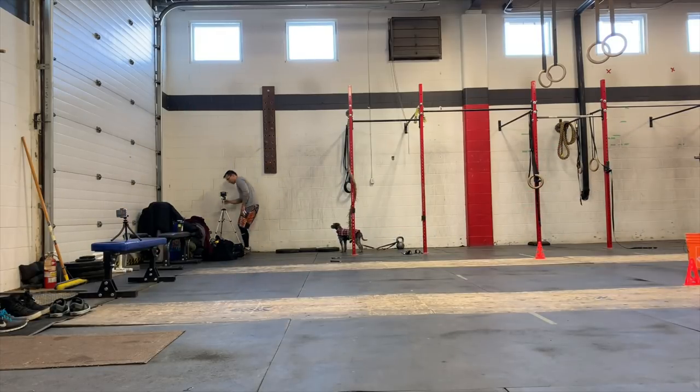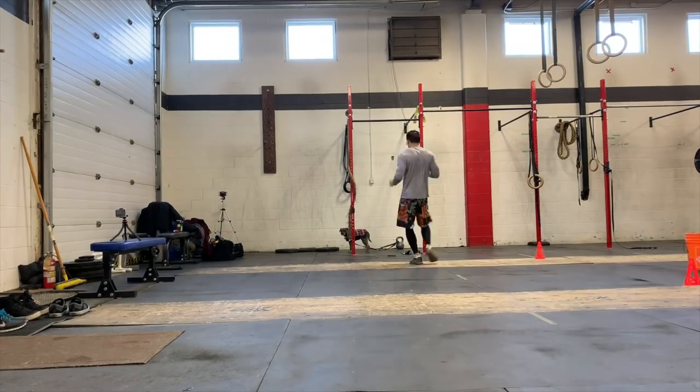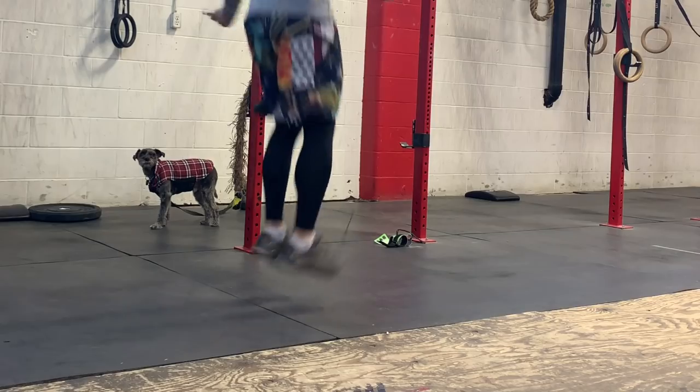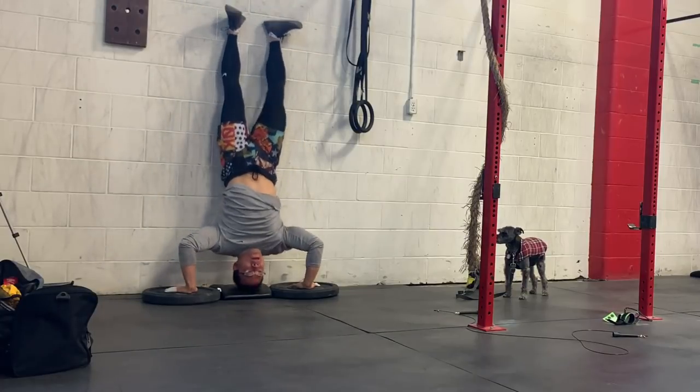How do the Jabra Elite Active 65T's compare against the Apple AirPods when working out? In my workout called the AirPod Chipper — 50 double unders, 40 burpees, 30 25-foot shuttle sprints, 20 handstand push-ups, and 10 bar muscle-ups — the AirPods fell out three times. The Jabra Elite Active 65T's did not fall out at all; I wasn't even worried about them falling.